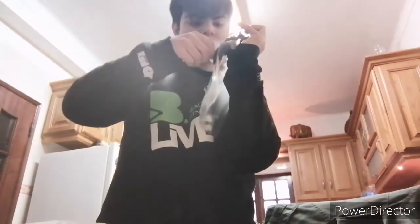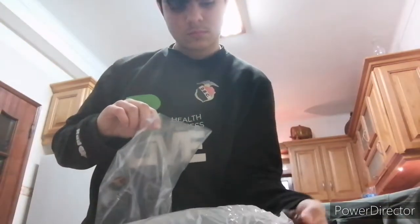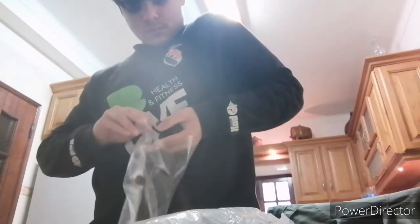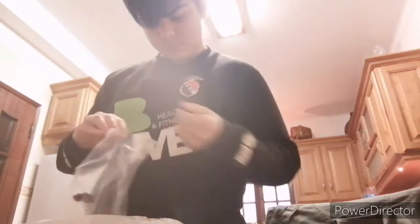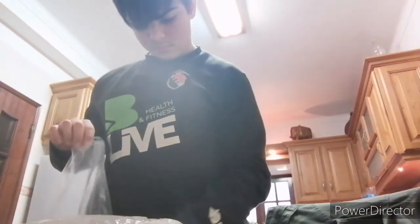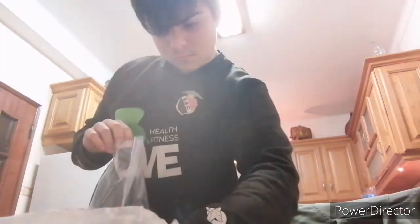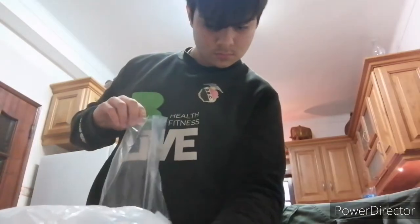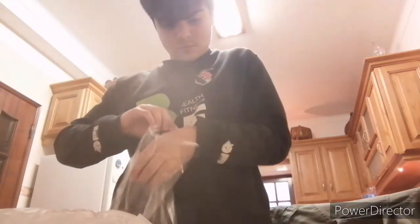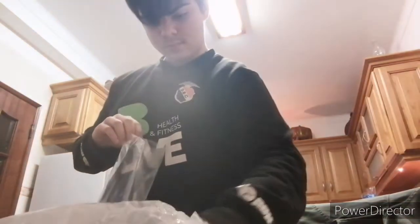Let's do the right one. The right one is grabbing any chocolate cereal and putting it into this bag. Grabbing some chocolate cereal with a cupped hand into this empty bag. I'm sorry, putting more in, but not too much.